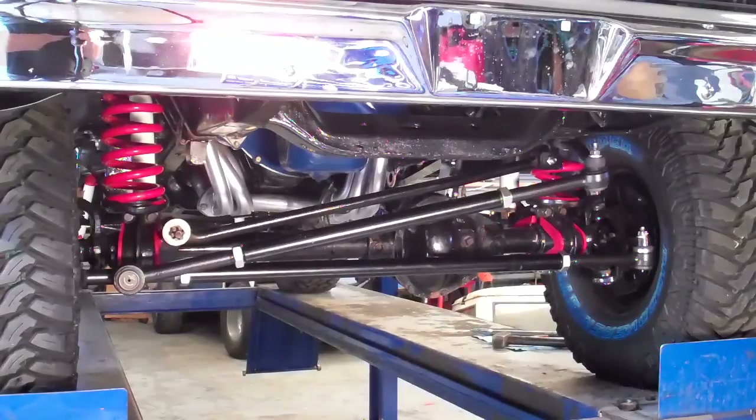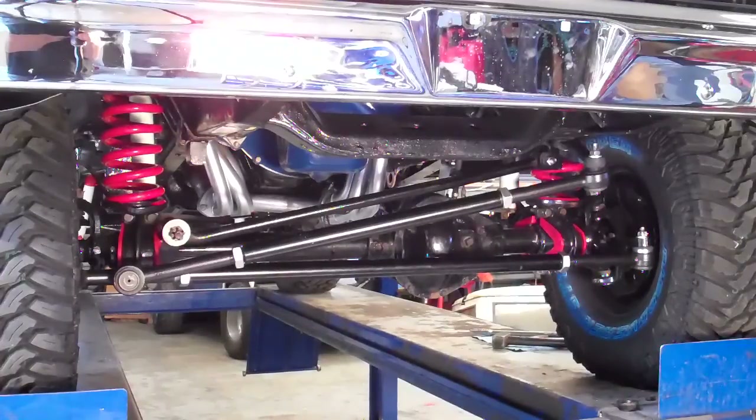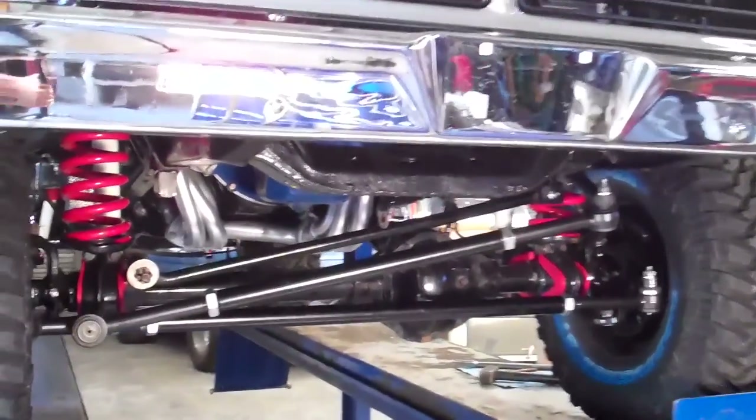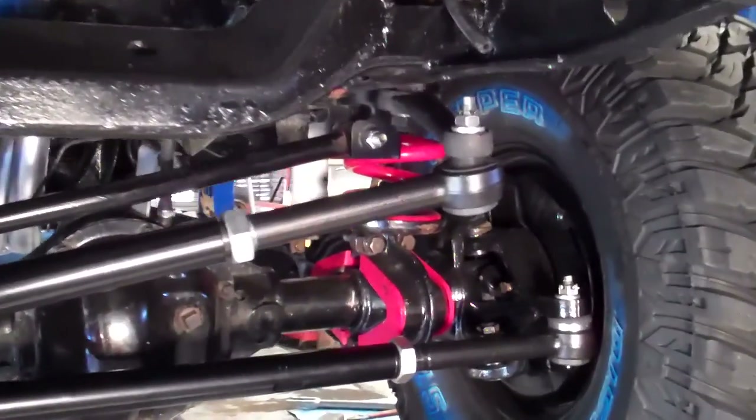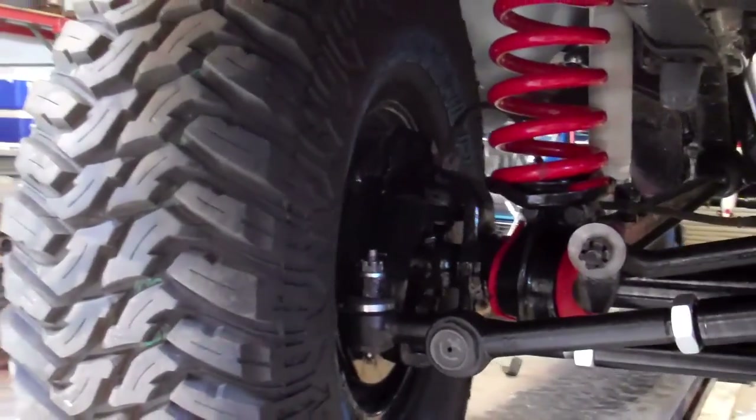We're going to clean it up, tighten it up, grease it up, and get it out on the road. Go for a spin and anticipate everything will work wonderful. And that's your install of the Clydesdale extreme duty tie rod and drag link system on the 77 Ford F-150. Thanks for watching.